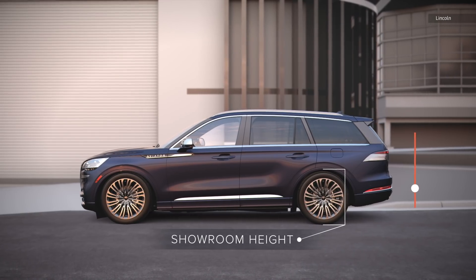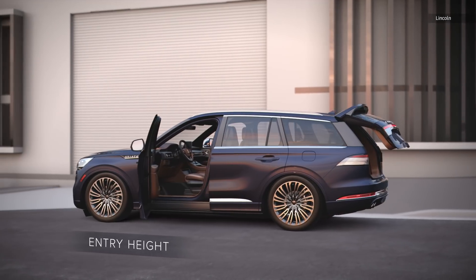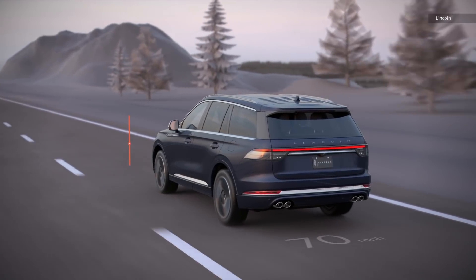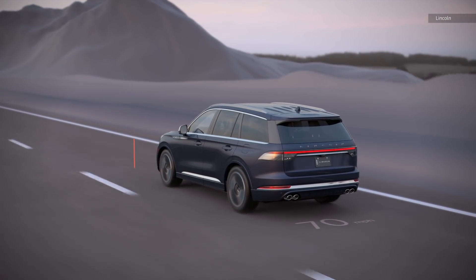What's really cool is that the Aviator will actually kneel like a bus when the driver approaches. This allows the driver to get in more easily, as well as load and offload cargo without as much effort. If you're cruising along at highway speeds, the Aviator will actually lower itself just a little bit to help improve aerodynamics, which is a nice fuel-saving touch.